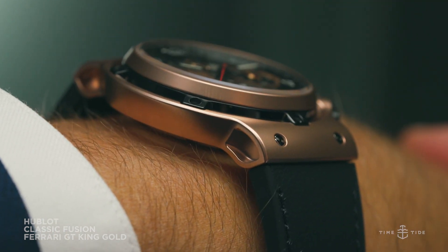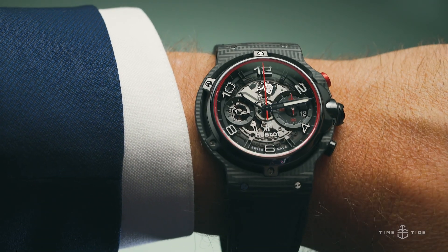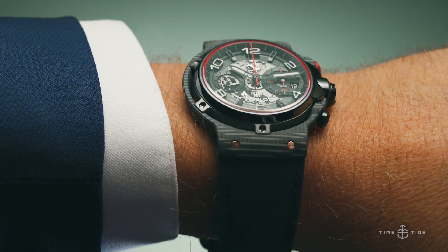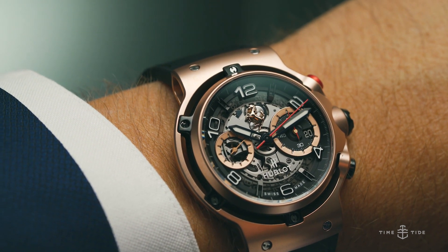So, if you're a petrol head, or a dyed-in-the-wool fan of the Scuderia, these watches are made for you. The recommended retail price of the Hublot Classic Fusion Ferrari GT 3D Carbon is $35,100, and the recommended retail price for the Hublot Classic Fusion Ferrari GT King Gold is $50,000.